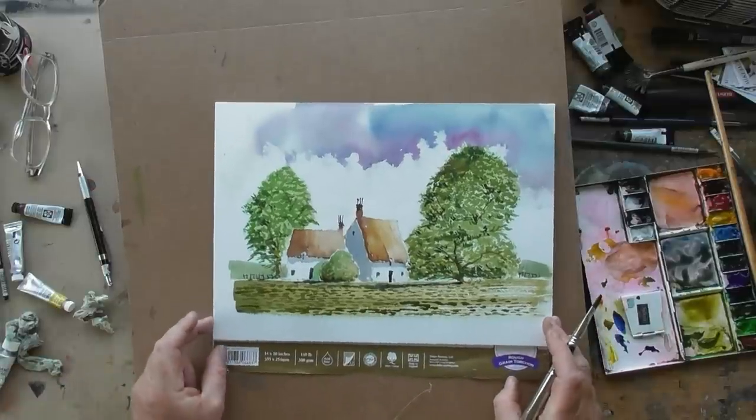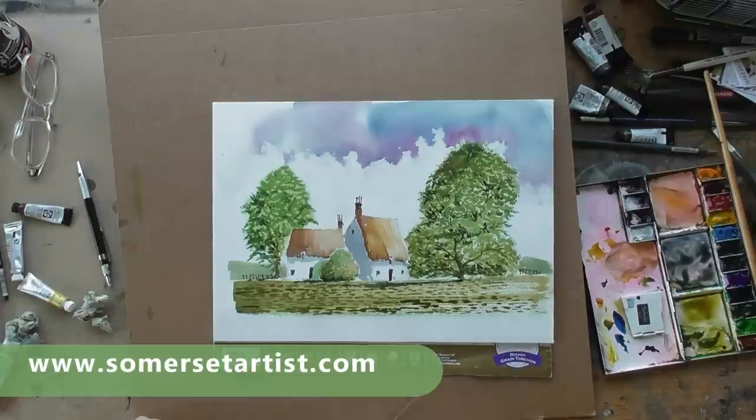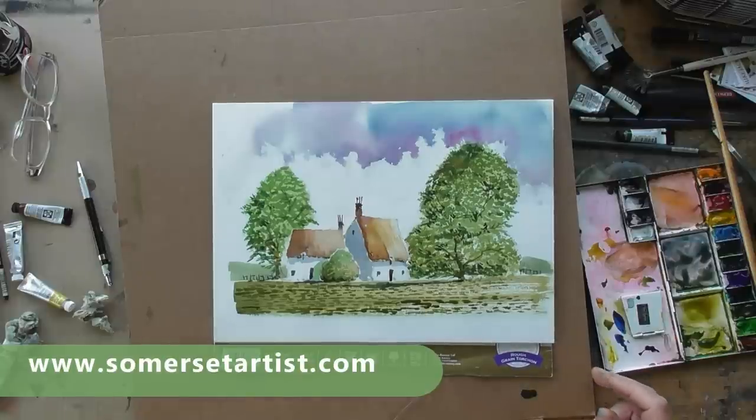There we go — that's nice and simple. We've got a simple watercolour scene using cheap ordinary brushes and it's quite effective. Thank you for watching.